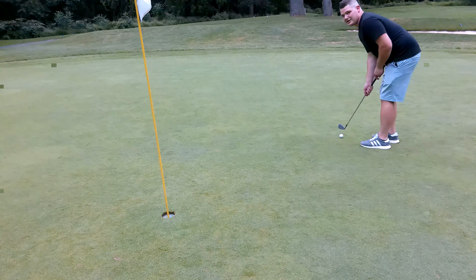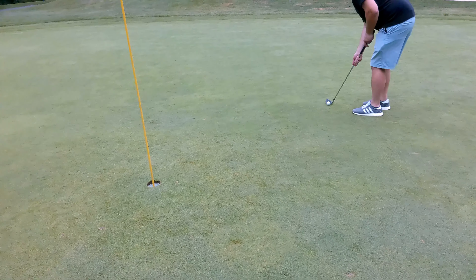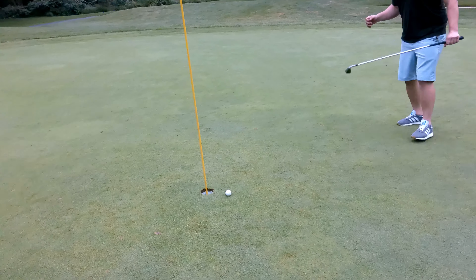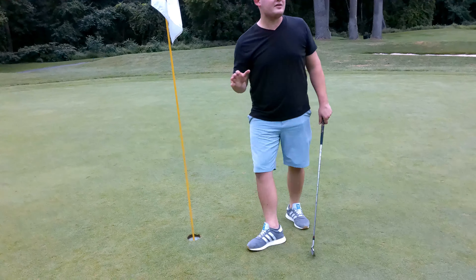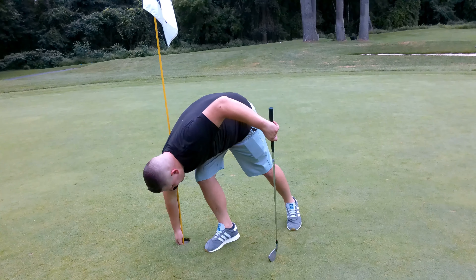Dad's 10 feet from the hole — that gives him a chance for a birdie putt. All right guys, this is for birdie! Come on, baby! Almost jumped up out of joy — we got a par! Par on the par five. We ended up one over — one over overall.